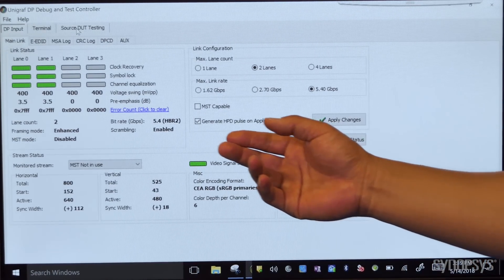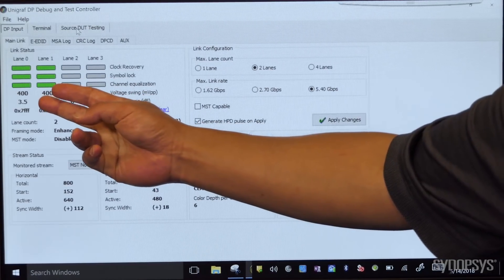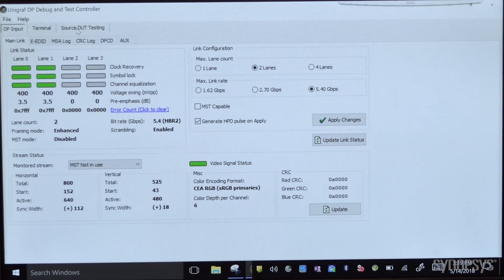Here we see that the link has been trained and we have two active links — lane 0 and lane 1. We're running two active lanes.